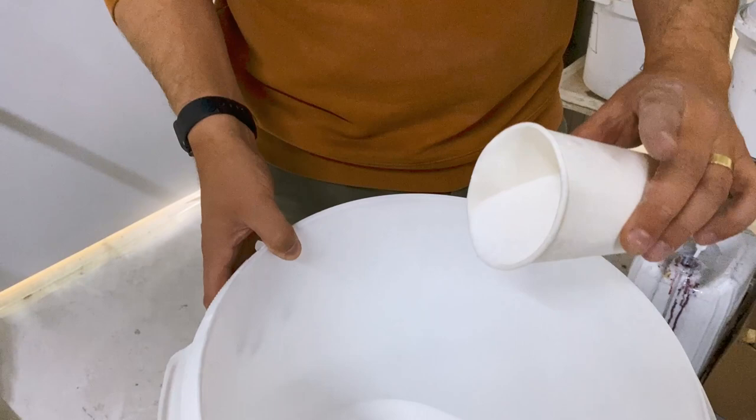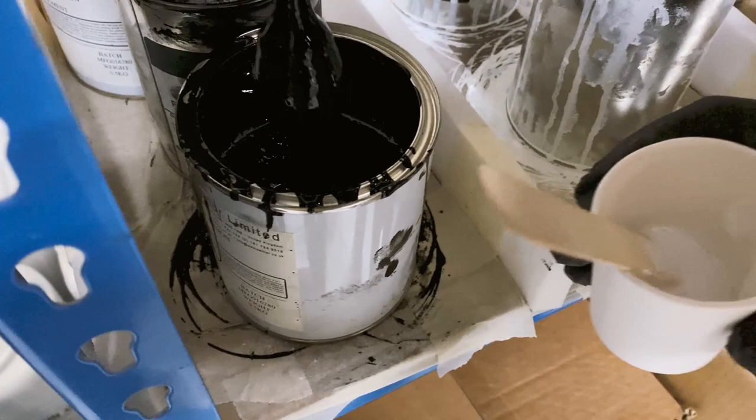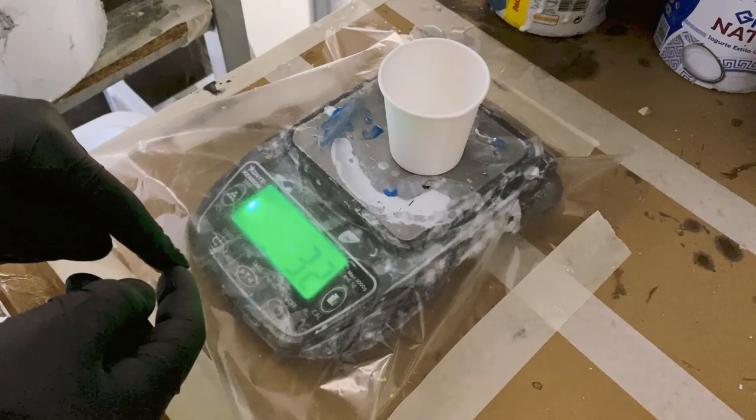This stuff is micro balloons — it's used for thickening the epoxy and making it stay in place while it hardens. We use some black pigment in the case of carbon repair to match the color of the black board, plus some mixing cups and a bit of painter's tape.